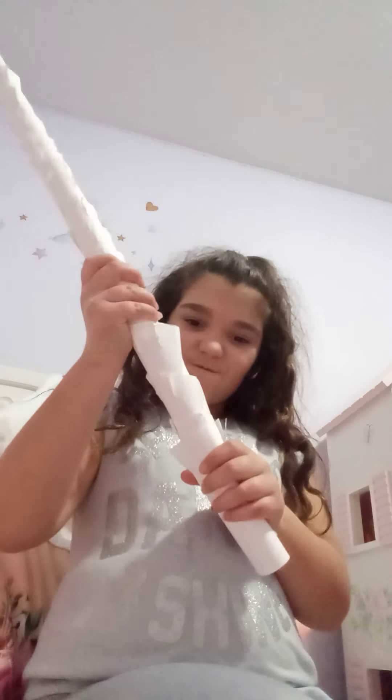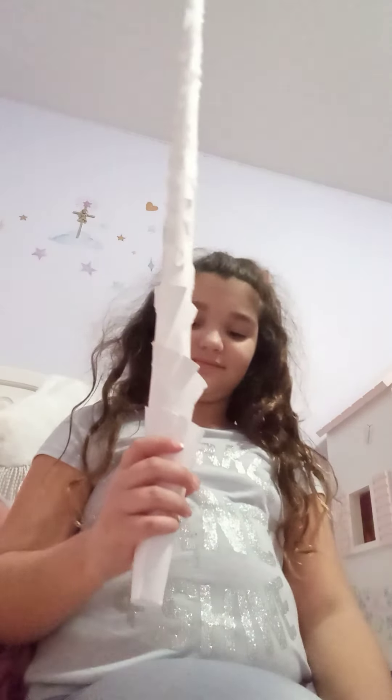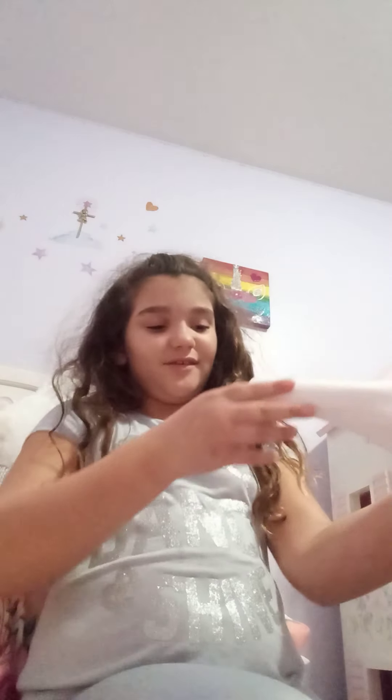It looks like in the first one I was just — it's just my face, like. I'm not actually pulling so hard, I'm just like... cause it won't come out, but I'm not pulling hard. Guys, this is just crazy.